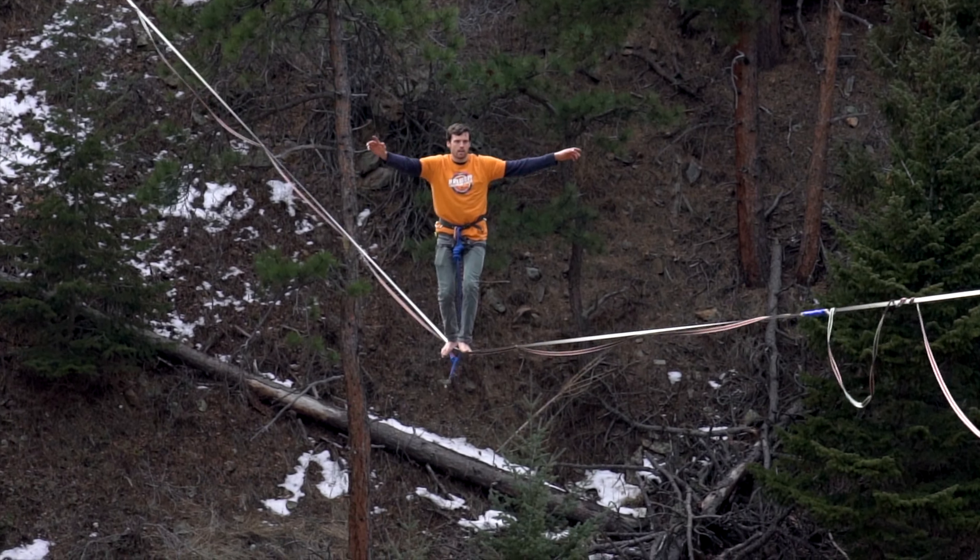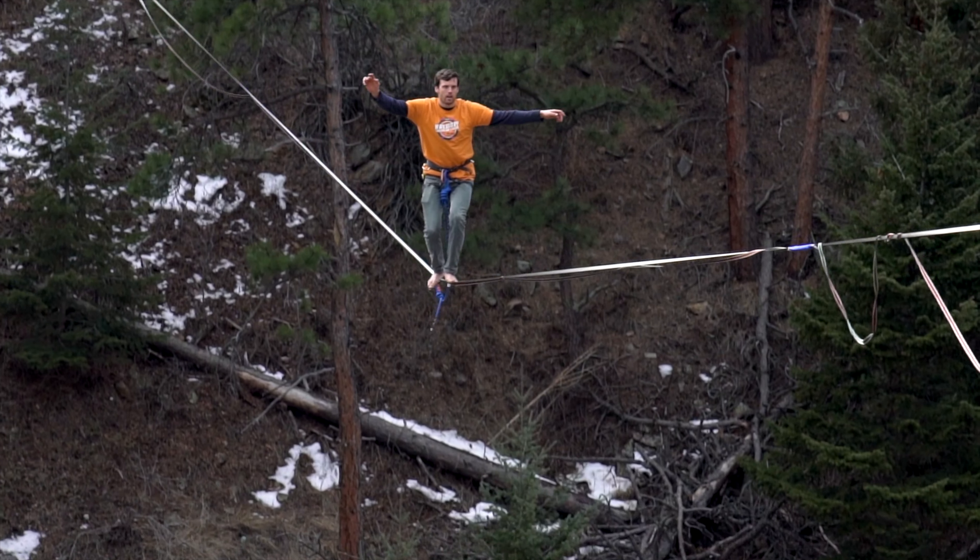You want to make sure you have yourself a nice freestyle highline. I like something between 55 and 70 meters on nice stretchy nylon.